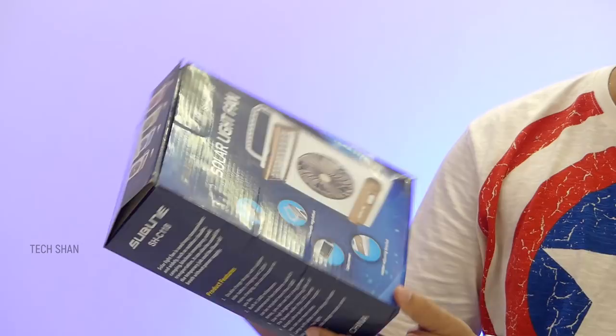Next up is a USB phone charger — not a fast charger, but a charger with a hidden camera. I'm bringing this product just to make you aware that these kinds of products exist in the market, especially for women's awareness. The package has the adapter, a cable, a cover plate, and the manual.